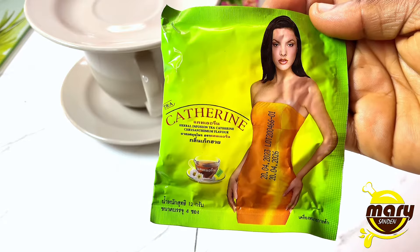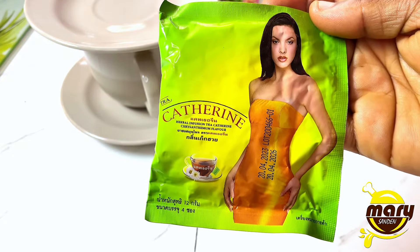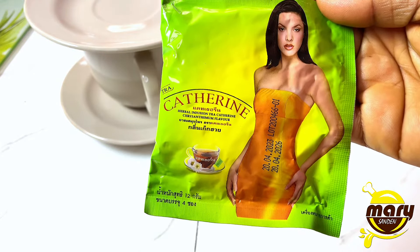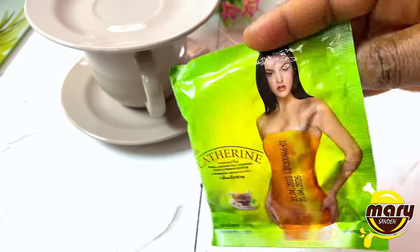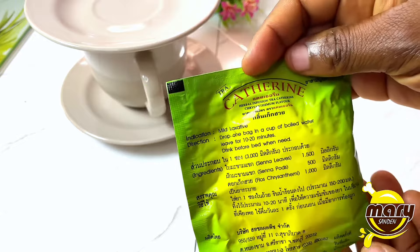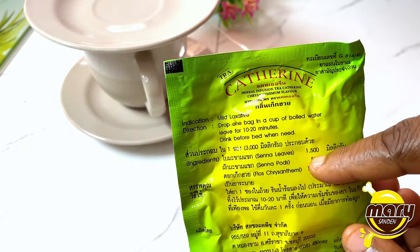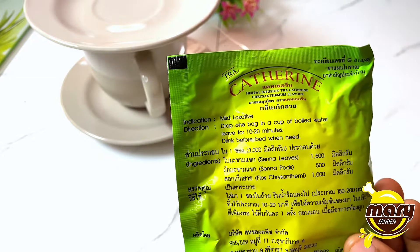This tea is made up of some ingredients, so you would want to read and know the ingredients before you go ahead to buy. If you are allergic to any of these then you do not need this tea. The ingredients are listed on the back, but I'll also put them in the description for you to see in case you are unable to see them clearly here.